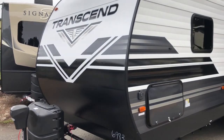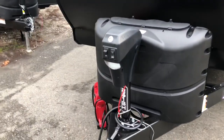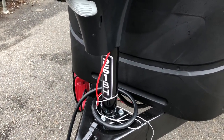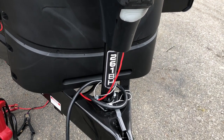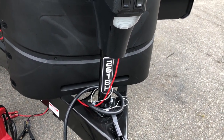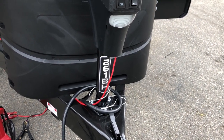Starting on the outside — Transcend Power Tongue Jack. You can see that 261BH logo right on the tongue jack, so very easy to find it. A nice little feature like that when you're looking through 30 or 40 campers — you can look right at the front.